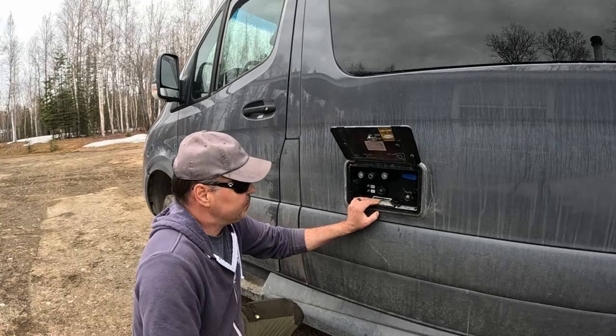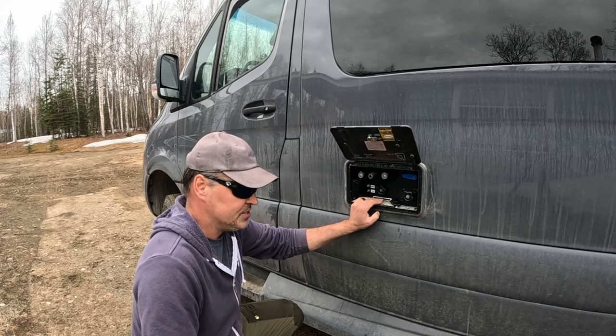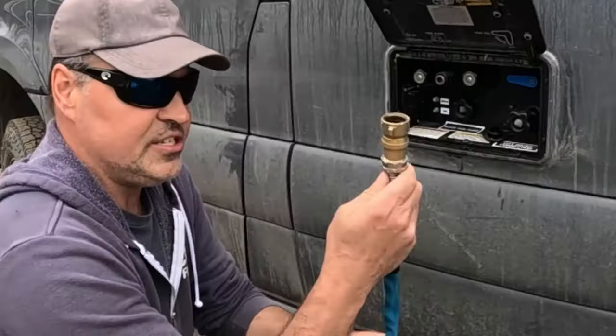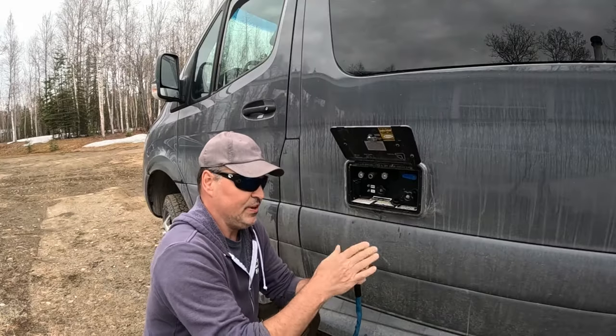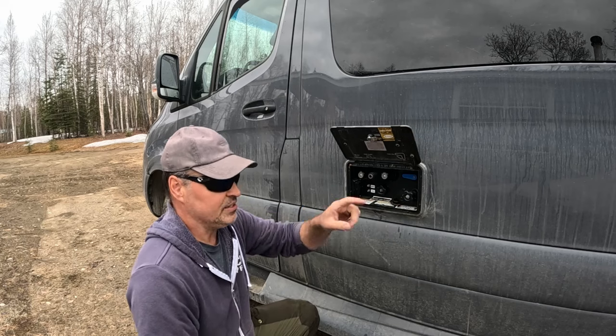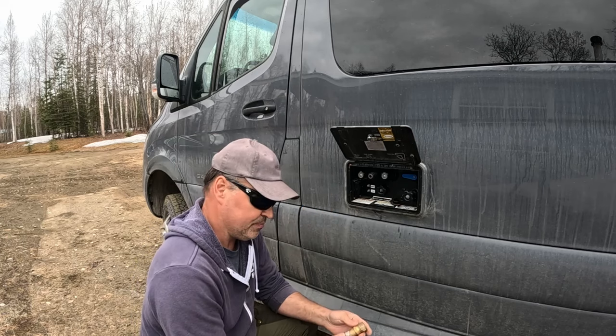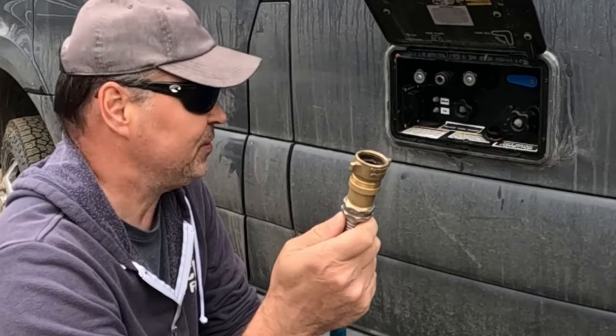Right now it's filled with antifreeze throughout the lines and the tank, and there's probably a little bit of that antifreeze in the tank — I have to pump all that stuff out. This is the pressure regulating valve. This connects to a water faucet and it prevents too much pressure from pushing through, which can bust lines in the van. Survival guide tip number one for Alaska: be sure you have a pressure regulator on the inlet of your filler hose.